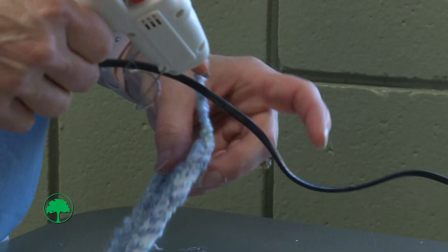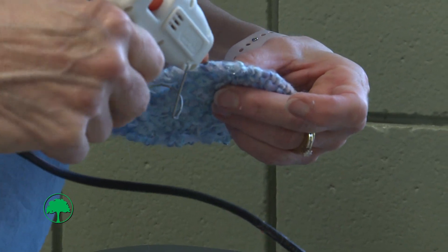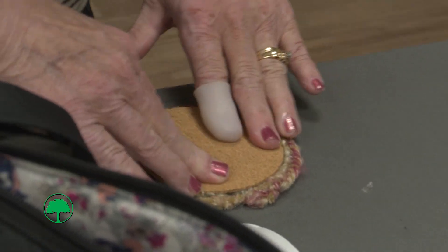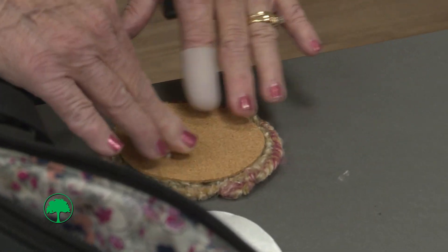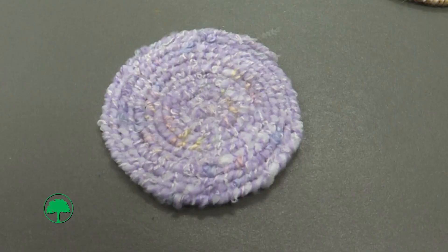You don't need them, but it helps to hold it together after you hot glue it — it kind of just secures the coils. And also when it's on a table, if your beverage is sweating, it's just another layer so it doesn't get on your table.